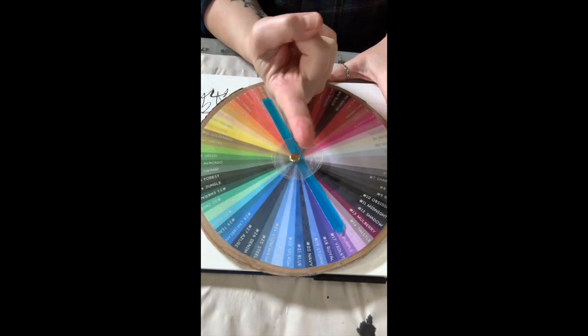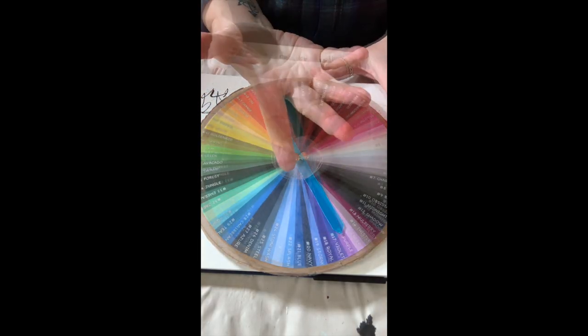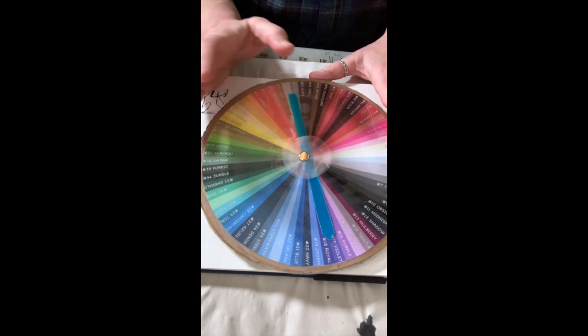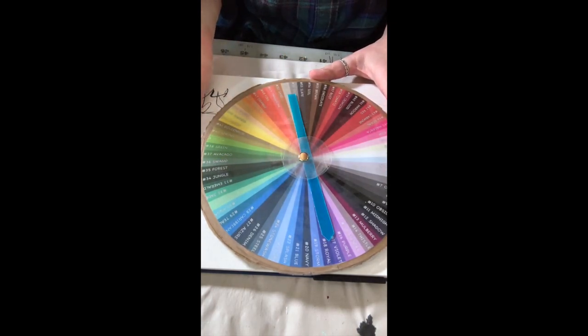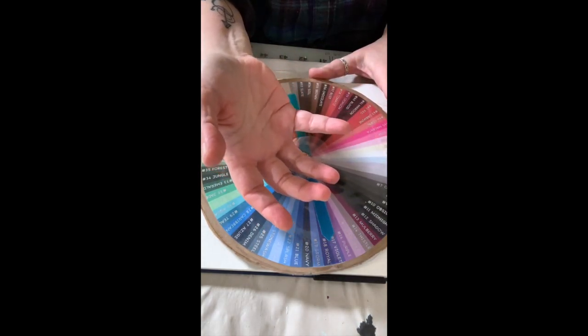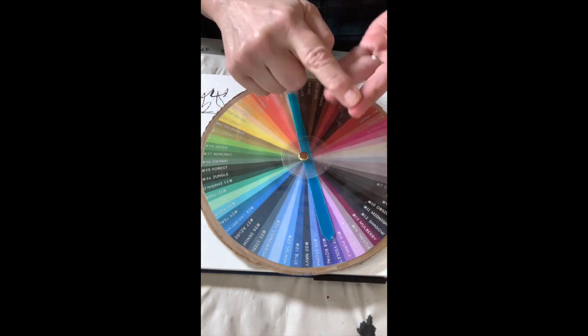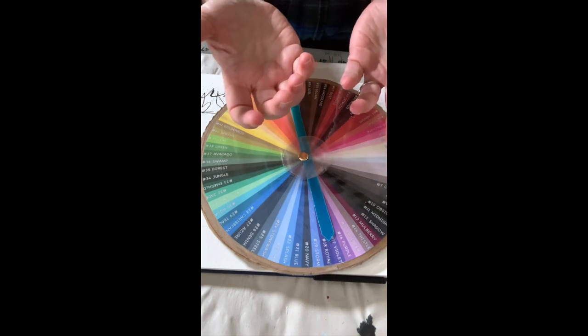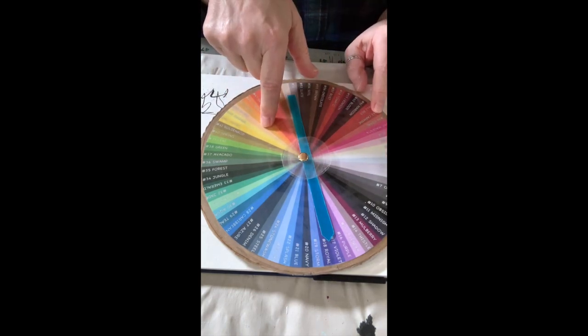This year we're going to do a one color challenge once a month — we're going to spin it and see what the color is, then create art with it. Some kind of art. If you want to do this with me, create whatever kind of art works for you: sewing, painting, collage, mixed media, watercolor — it doesn't matter. Whatever speaks to you. Let's see what the color is this month, shall we?